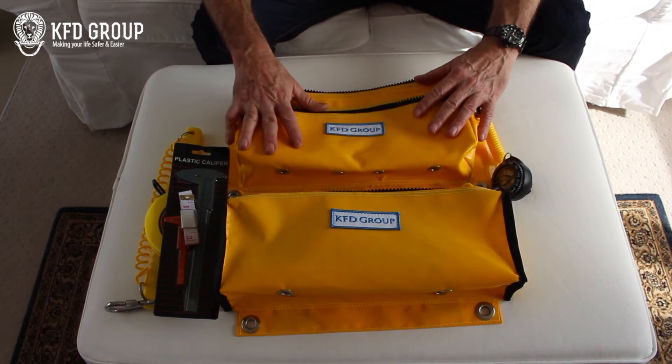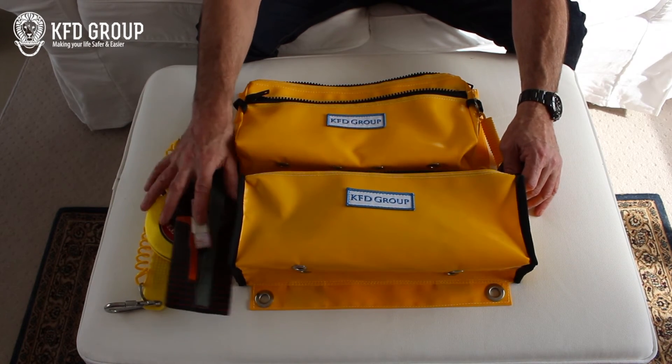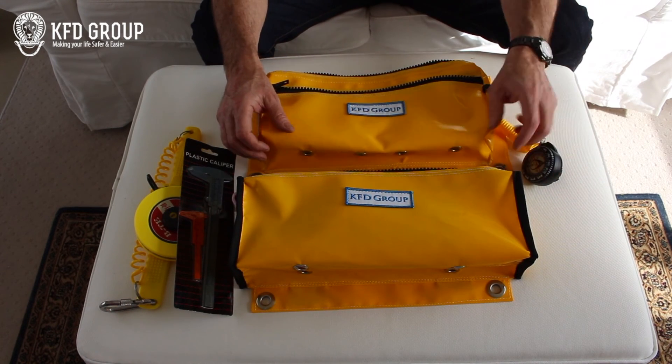That just about concludes the A bag. Then with the B bag, it's basically the same — it's got the same goodies in there. That concludes our video. Thanks very much.